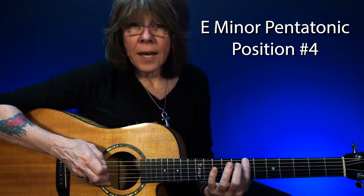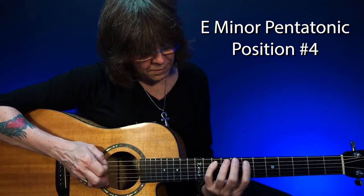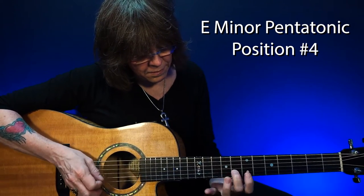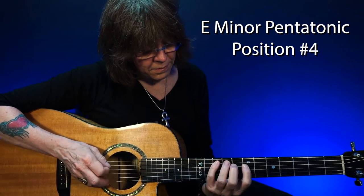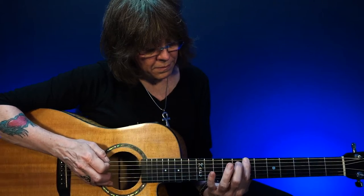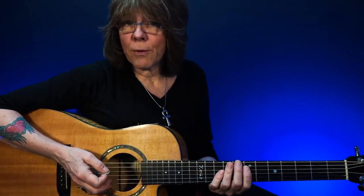Position number four. Position number five.